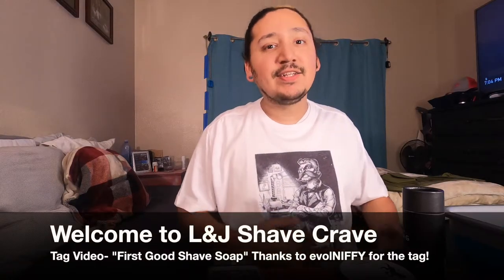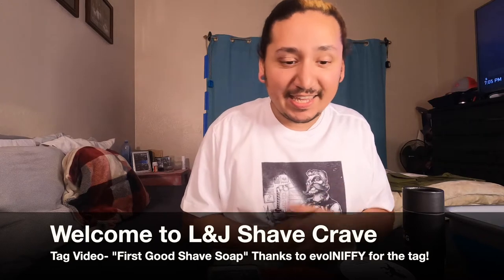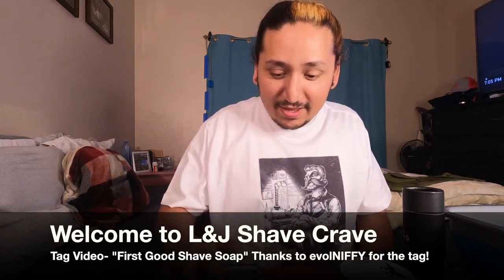What's up ladies and gentlemen, this is the L&J Shave Crave. We're back at it again and it's been quite a long time — about 13 days since my last shave. Every shave before this has been on camera except for the very beginning, which was over a year ago. The brother Evil Niffy tagged us — Lucy and myself — and I bought this from the West Covina shave shop, it's called Razor Blades and More.